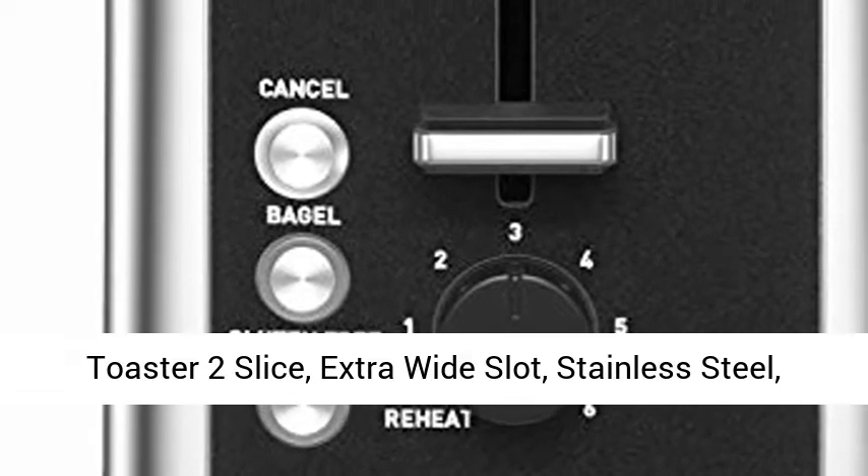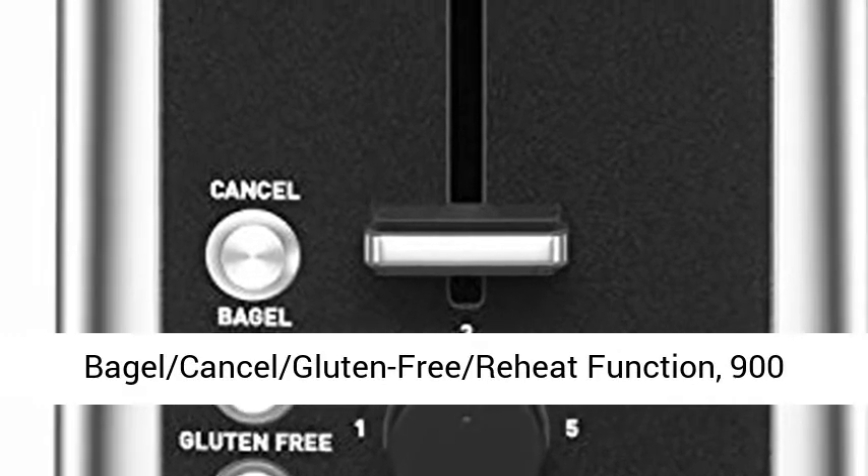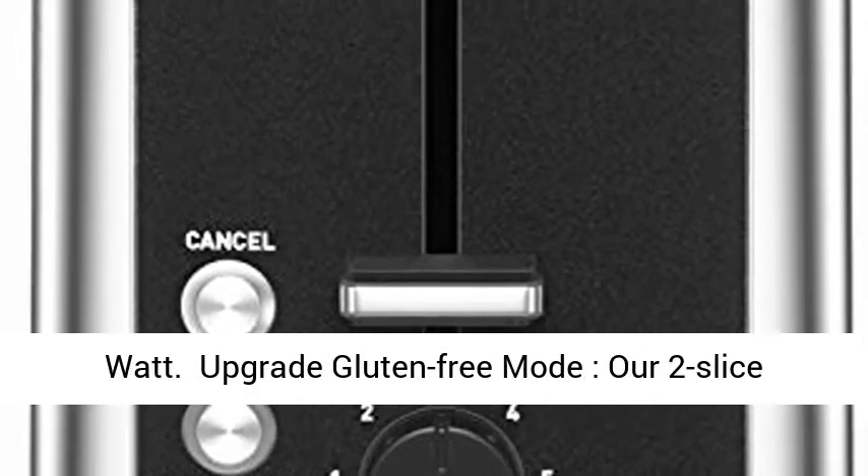Toaster 2 Slice, Extra Wide Slot, Stainless Steel, 7 Browning Shade Settings, Bagel, Cancel, Gluten-Free Reheat Function, 900 Watt.